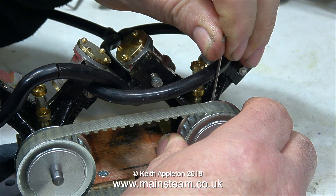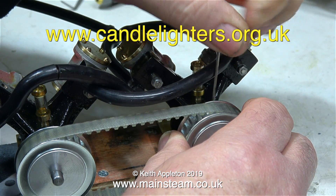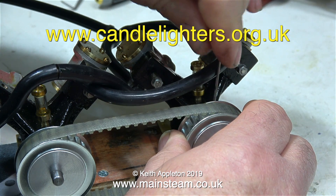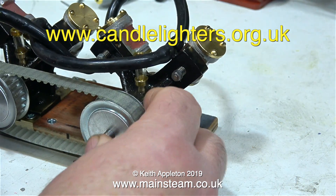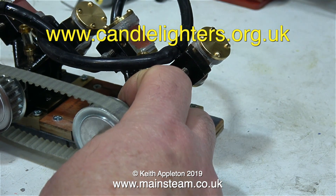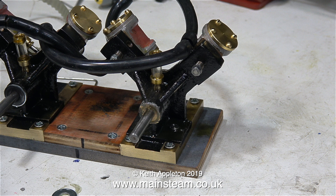When I finish this project the engines will be sold to raise money for Candlelighters charity. What I will be selling are a pair of these engines complete with one reversing valve per engine, but I will also be supplying a really nice mahogany mounting base that will allow the engines to be ganged together to make a four cylinder steam engine. What I'm trying to do is maximise the flexibility of these two engines — as a four cylinder engine it's amazingly powerful, that's why I've used the tooth belts.